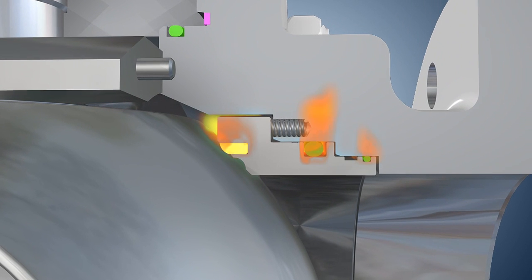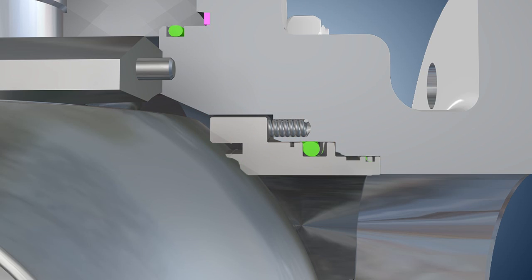Body Vent and Drain: the valve body incorporates a drain plug located at the bottom of the cavity, and a bleed valve located at the highest possible position of the cavity. Top Entry Trunnion Mounted Ball Valves are widely used to ensure that in-line repair can be truly realized.